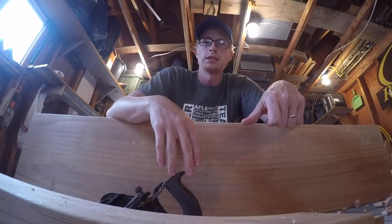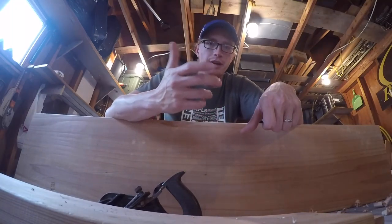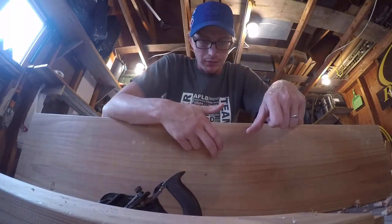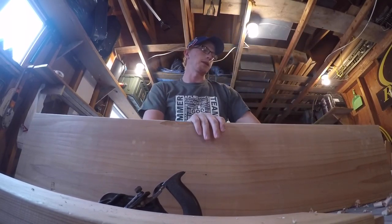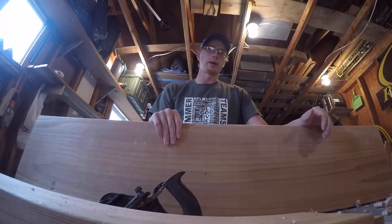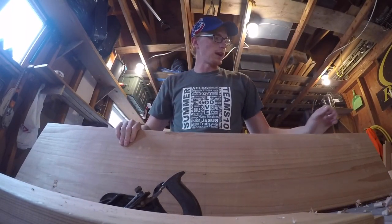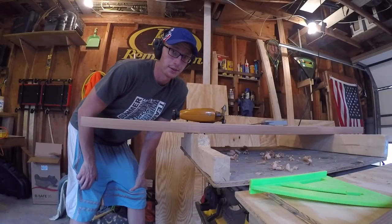I'll be using a regular square with the face of the board to know whether the top is going to be square. It's going to be a different story for the bottom — I'll figure that out after. But for now, it's time to work with the jigsaw. Here goes nothing.